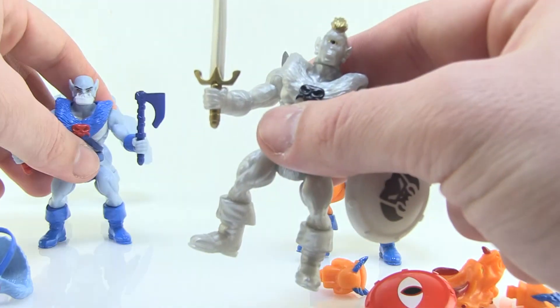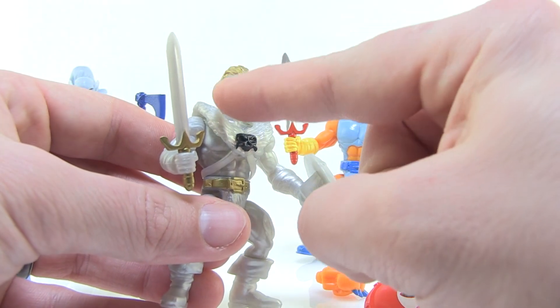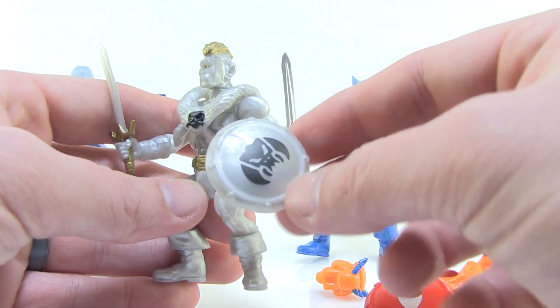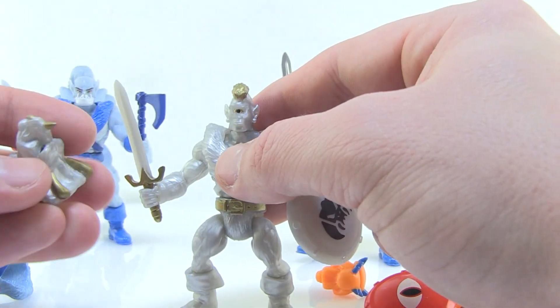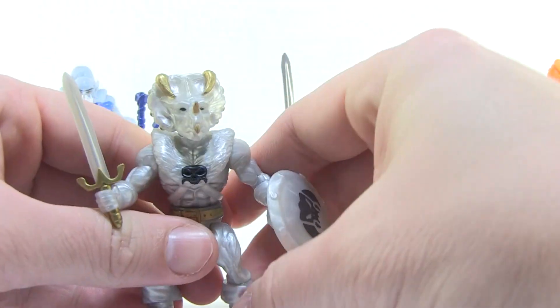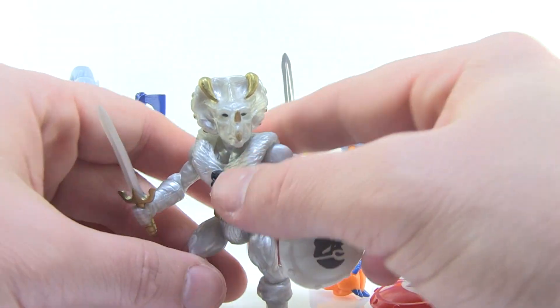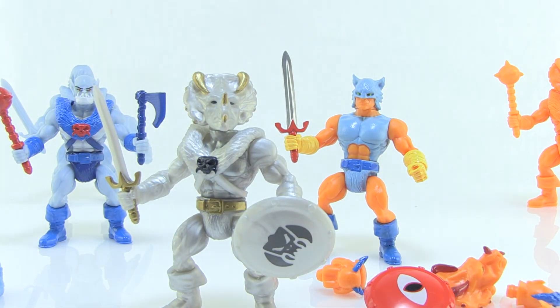One of the other really cool looking paint decos in this wave is this awesome steel-looking guy. He's done in a great metallic silver color with awesome metallic gold highlights. He has a great little emblem painted on his shield, and he comes with a lot of great mix-and-match parts as well. If I want to change him from a cyclops to a triceratops — that's got to be my favorite head sculpt — it's amazing the things you can do to mix and match all of these parts and create so many different little warriors.